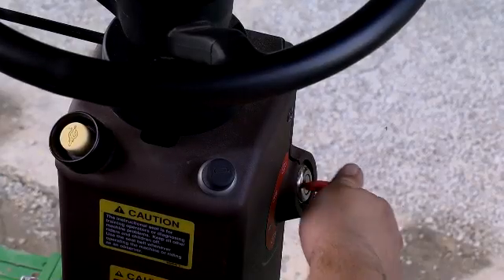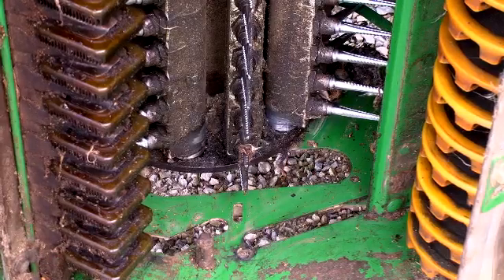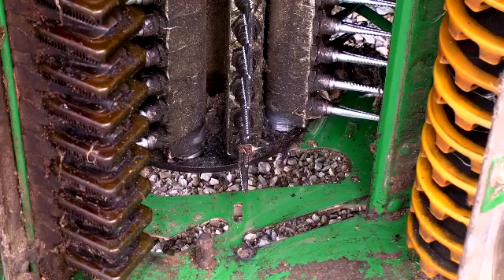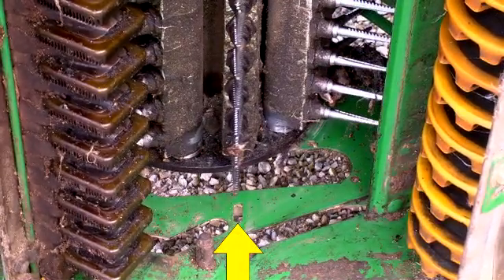Stop the engine and remove the key prior to doffer inspection or adjustment. After the row unit has been cleaned, position the spindles of one bar on the front drum in line with the slot in the bottom of the unit frame.